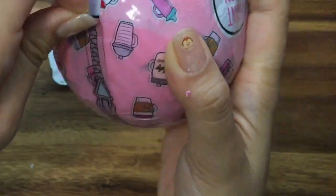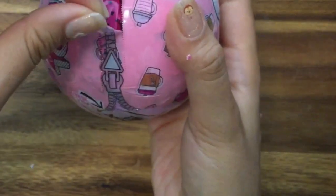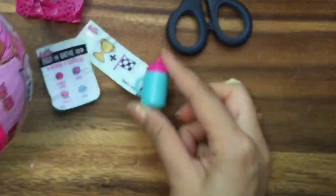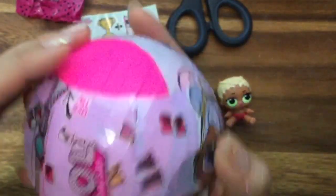Here are my little stickers — feed, bathe, change color, spits, tinkles, or cries. I'm going to open this up. What's inside here? This is our bottle. Oh, how pretty — it's a blue and pink bottle! I should show you all the bottles I have for all my LOL Surprise from Series 1.